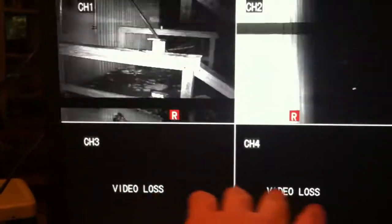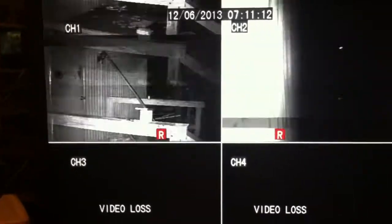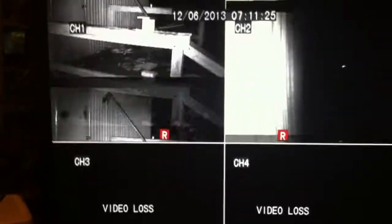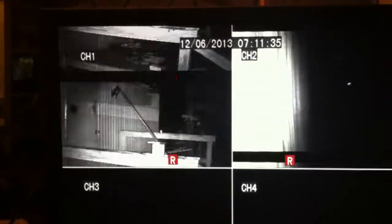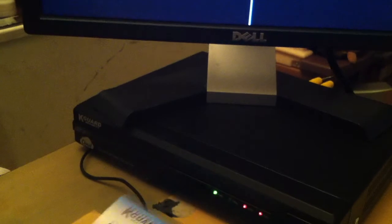If I move these cameras to different ports in the back, they work just fine as well. I assumed for a while that maybe the cameras they brought in were bad, but I hooked up these cameras to the old DVR that was replaced. These exact cameras show perfect, crystal clear video without any of this going on with the old DVR. So what I'm looking at is better cameras for now, yet the new DVR does not seem to work properly.